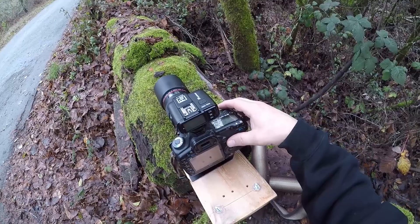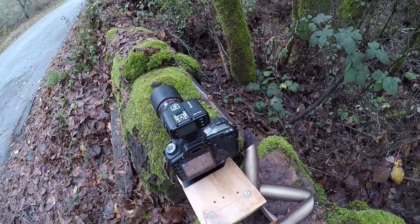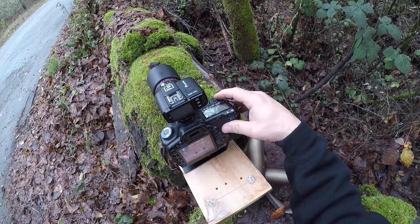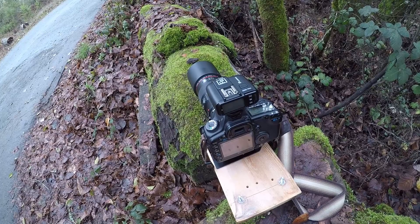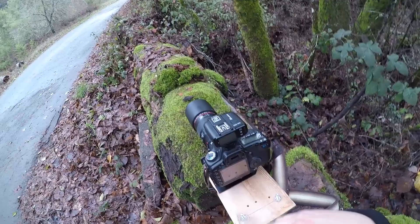For my settings I used center weighted average metering in the camera, which gave me f/18 at one second. But what I'm going to do is underexpose the background, so instead of one second I'll go to a third of a second. I take a shot and I like that — a third of a second. Now that I've got my basic exposure and I've already zoomed in on the cap in live view and determined there's enough depth of field between the rim of the cap and the stem.